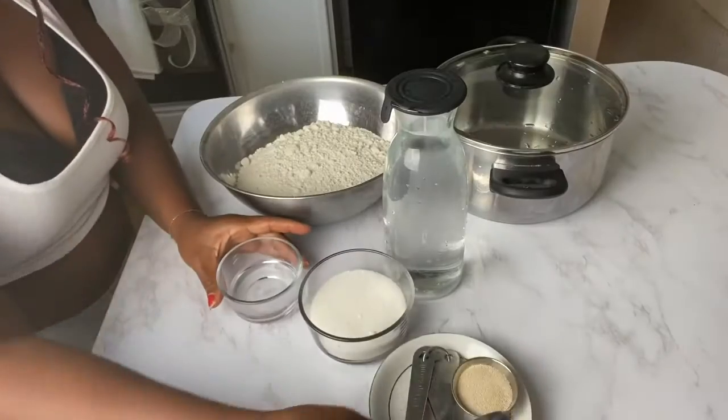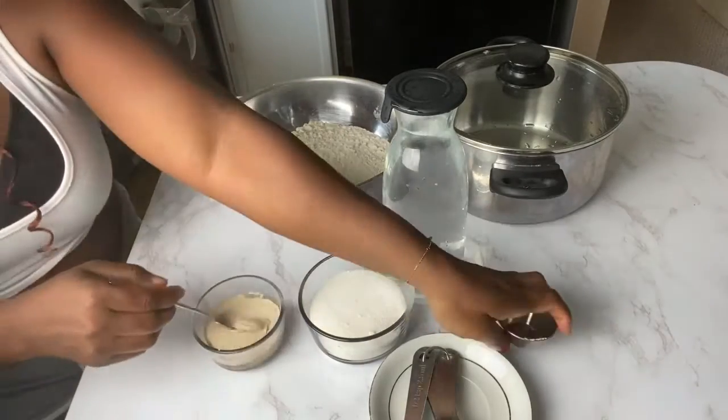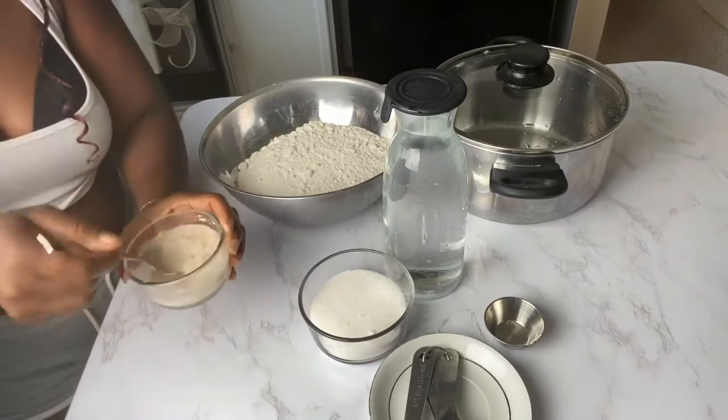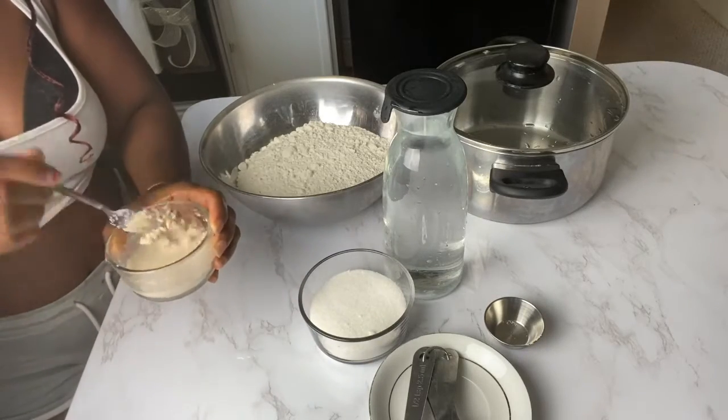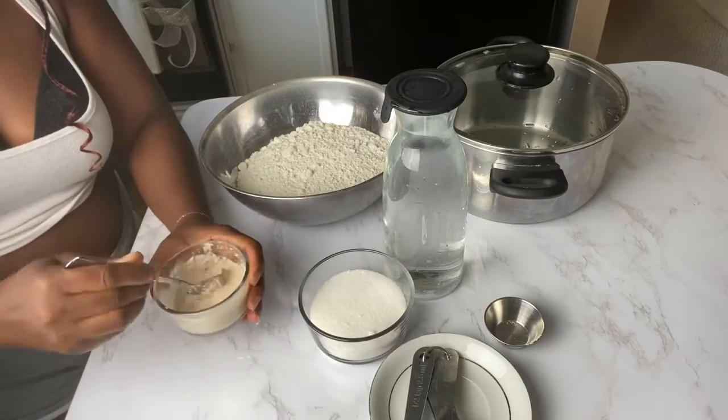Here are what we're going to need for our beignets, or puff puff today. That is the fast rising, fast acting yeast that I am mixing with some water. I like to mix mine with some water and kind of set it aside.